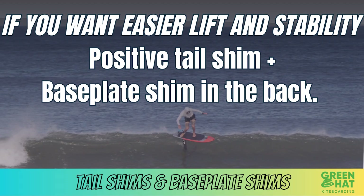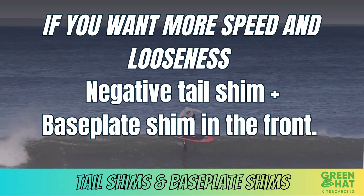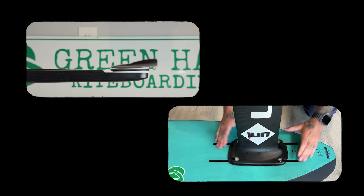Some quick tuning tips: if you want easier lift and stability, try a positive tail shim plus a baseplate shim in the back. If you want more speed and looseness, try a negative tail shim plus a baseplate shim in the front.